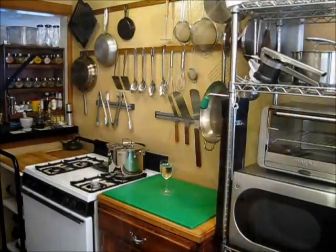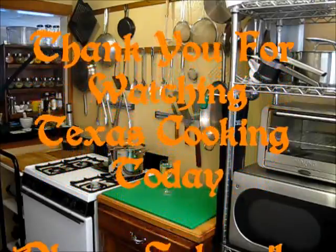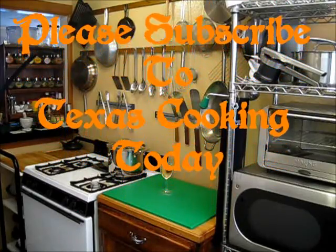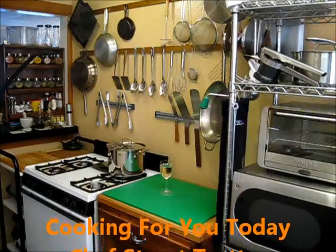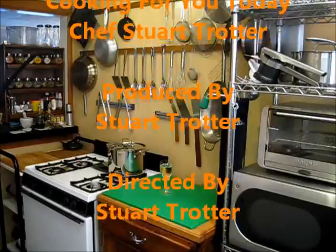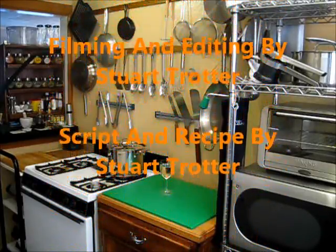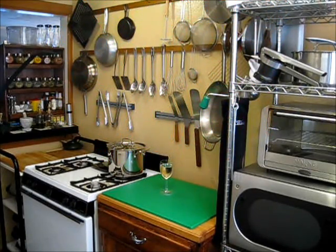Thank you very much for watching Texas Cooking Today, and you have a good day. Thank you for watching Texas Cooking Today — the show where you can get great recipes and the best techniques are taught. Please subscribe to Texas Cooking Today where you will always find something hot and ready to eat. I'll see you next time. Bye.